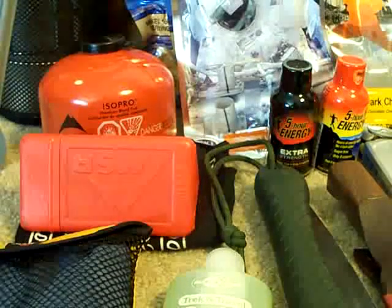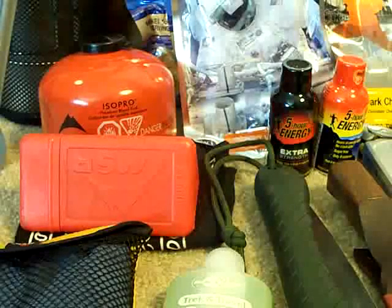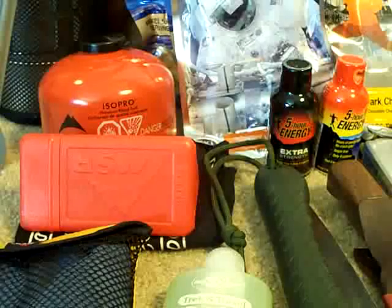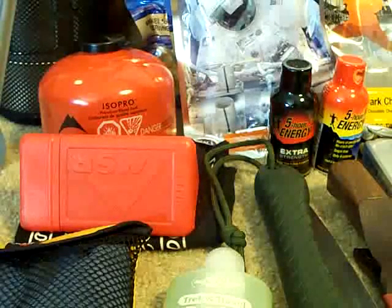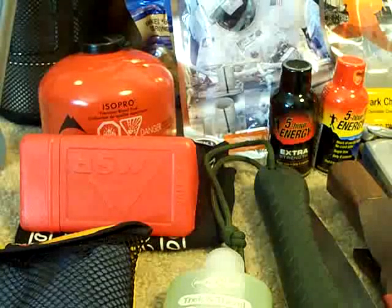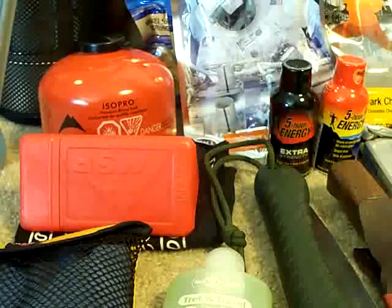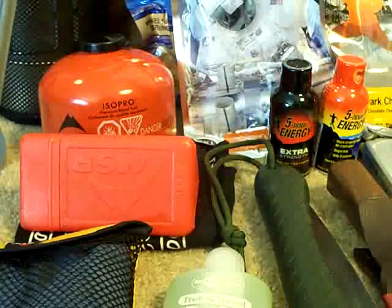Hey guys, leaving tonight for a trip with my buddy up to Maryland. We're going to Scott Gossman's knife shop tour. I'm taking a kit — I know a lot of you guys like kit type videos, so I figured I'd let you guys see this before I pack it all up. I like to lay everything out so I can look at it and make sure I'm not missing anything. The only thing that's missing right now is my clothes.